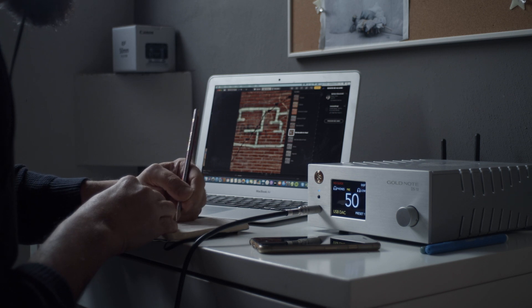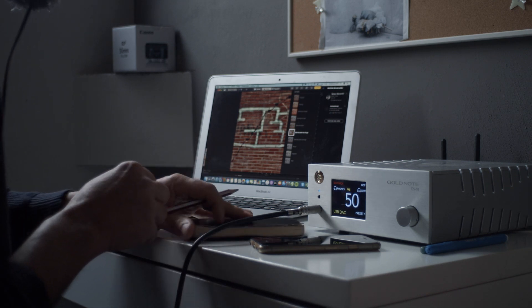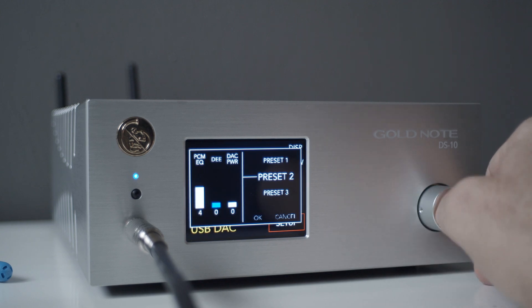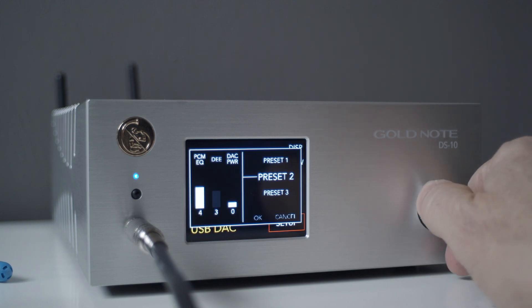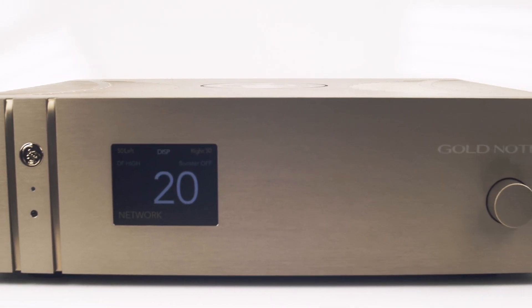These are four products in one. But that's not all. The DS10 lets you access, like no other, the settings of the chip. You can modify the low-pass filter, frequency emphasis, and the power going through the chip. For our competitors, those are the factory settings — but at GoldNote, we think you should be the one to decide what sounds better for you.